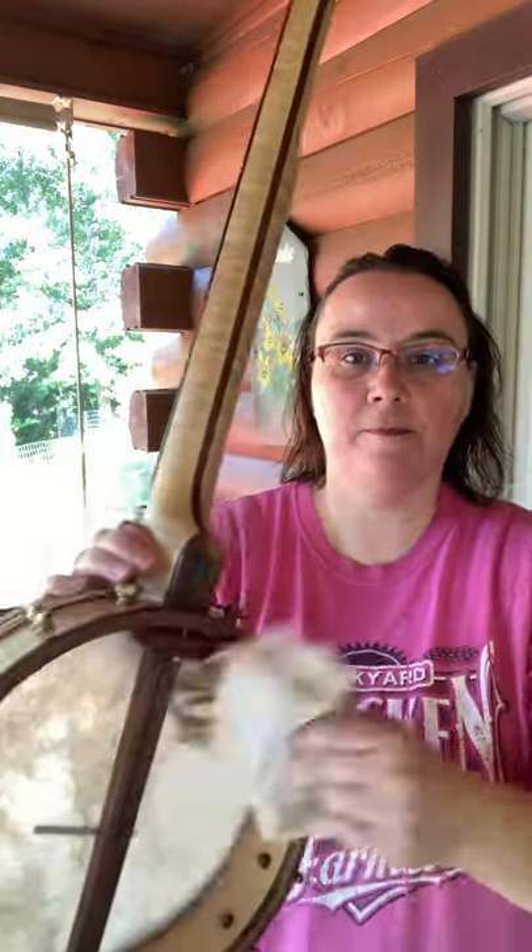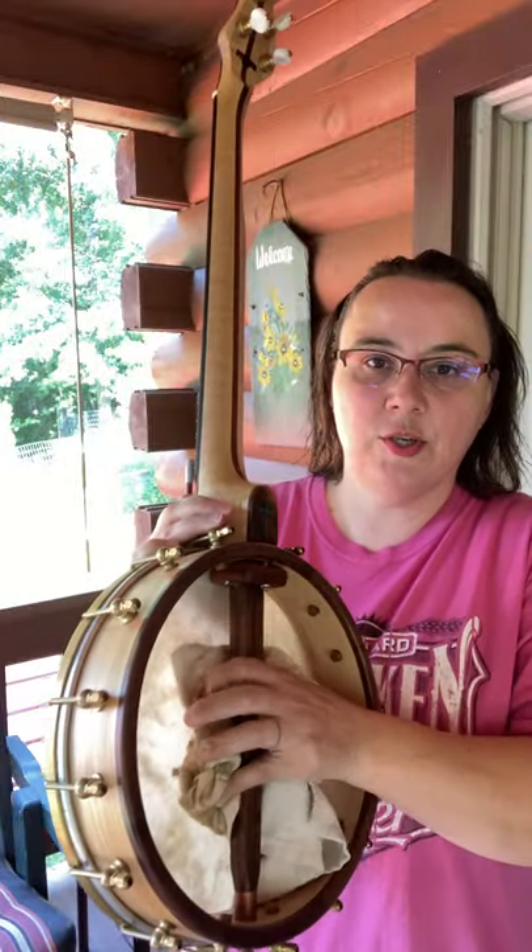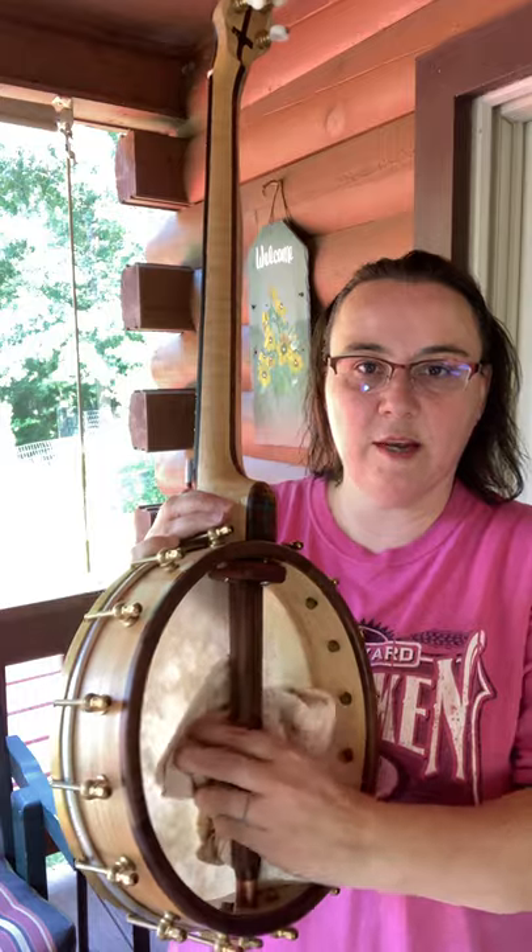Practice outside — that'll save it alone. Number two: stuff it. Take a rag, take a sponge, something — put it under the bridge. If you got a resonator banjo, just take that resonator off. You want to save your marriage? Do it today — learn this banjo by going outside and stuffing it.